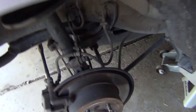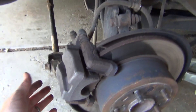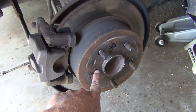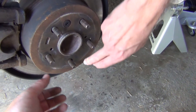You need a 14 millimeter to get to the bracket bolt here. There are two bolts. Go ahead and take off this whole thing. They give you the threaded part where you're going to put in two bolts and that thing's going to pop out.